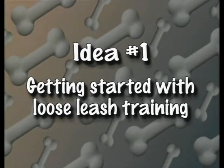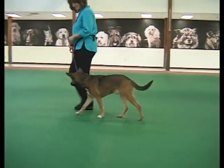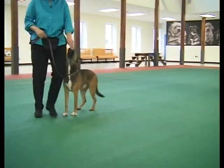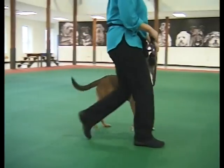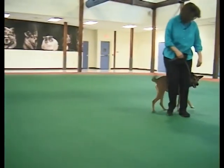To pull or not to pull — that is the question. To keep things simple, you may not want to use your clicker right now. You'll have enough on your hands between holding the leash and delivering treats. The clicker can be used later if you want to add more precision to your dog's leash walking behavior.